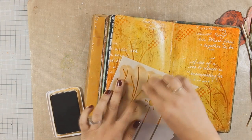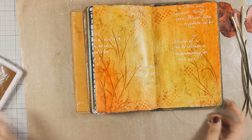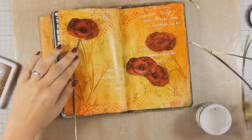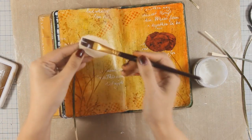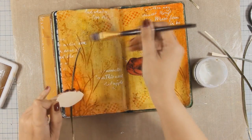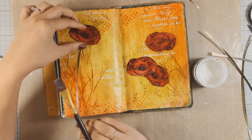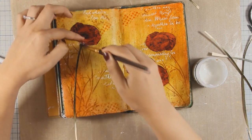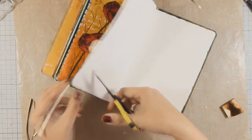Once I was happy with the stenciling and how the background looked, it was time to go ahead and stick everything down. To stick the flowers, the poppies and the stems on my art journal, I am going to use my matte medium. And to make everything nice and neat, I am using my scissors to cut out any excess paper.